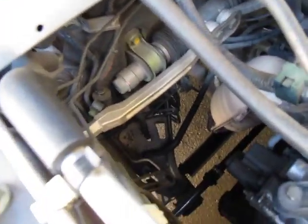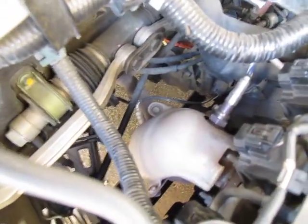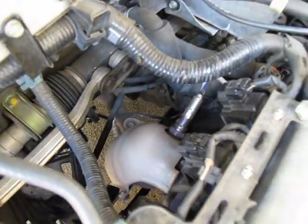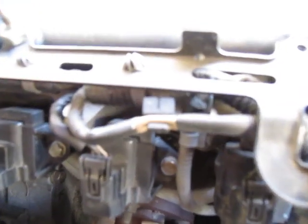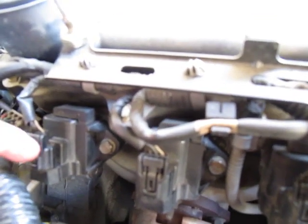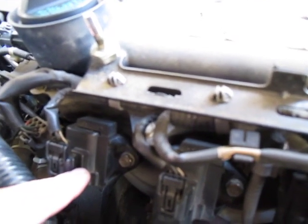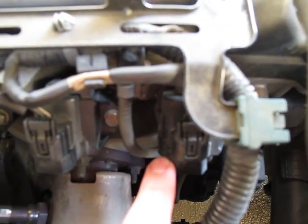It has a redline of 6,000 RPMs, which is very high. You can see a lot of space here. There's a catalytic converter and two oxygen sensors - one here and one there. It has three coils and there are no spark plug wires. The coils sit right on top of the spark plugs and actually plug directly into the spark plugs. Here's one coil, here's another coil, and here's a coil - you can just unplug them right here.